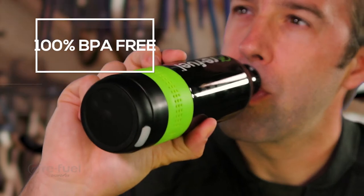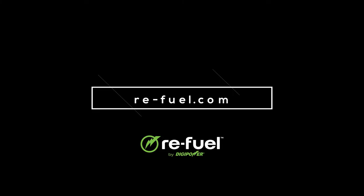Plus, it's 100% BPA free. For real music in a bottle, anywhere your adventure takes you. It's the two-in-one water bottle speaker, available now at re-fuel.com.